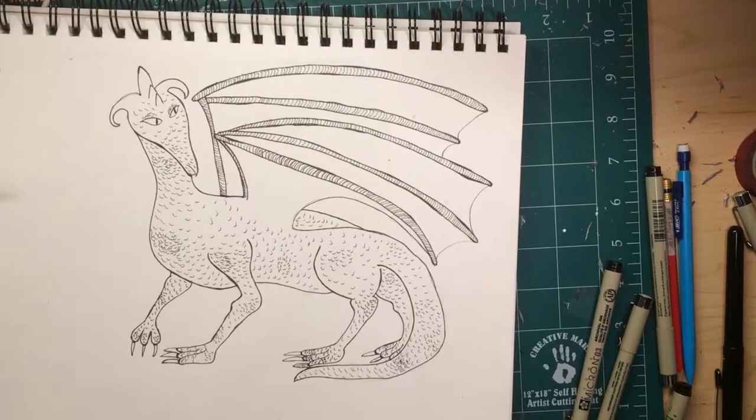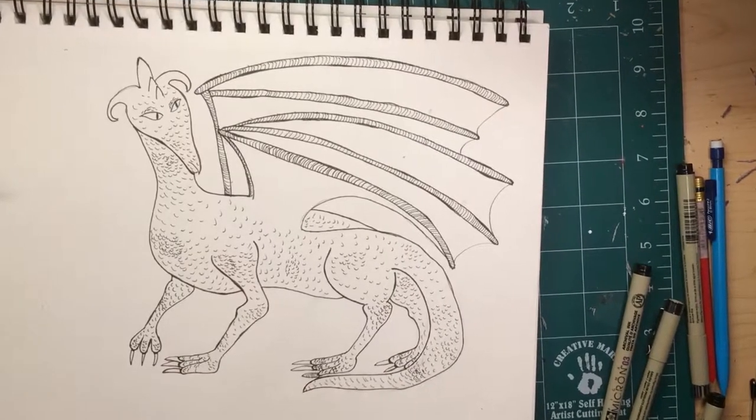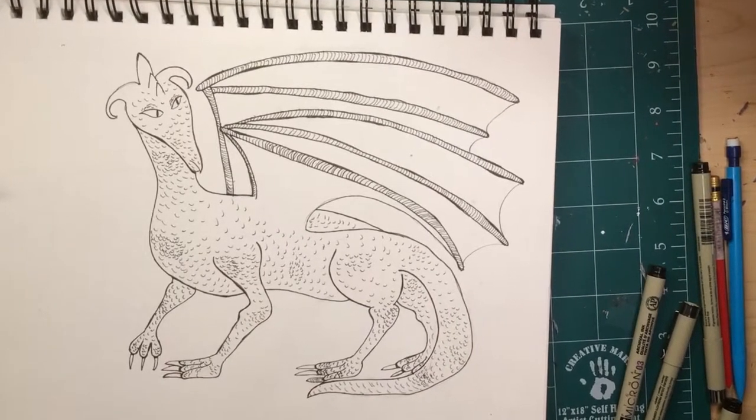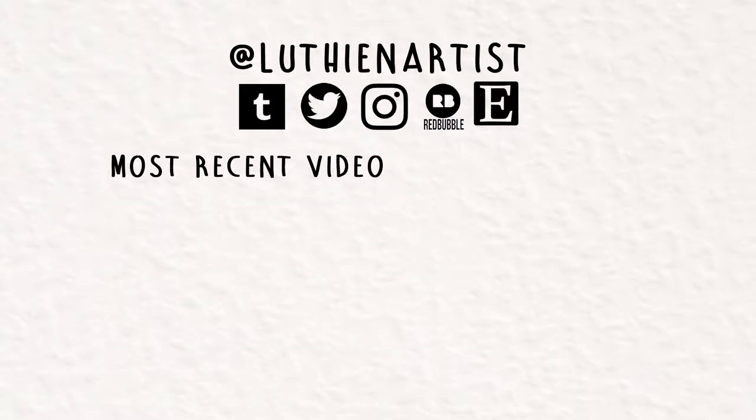So yeah, that's all for this video. If you liked it — which you probably liked my commentary more than the art — you can hit that thumbs up button. If you subscribe, you'll get a notification in three months when I redraw this dragon. Thank you so much for watching.